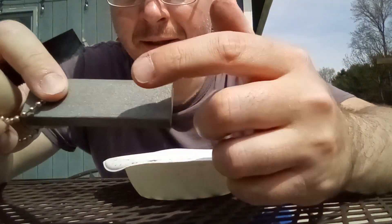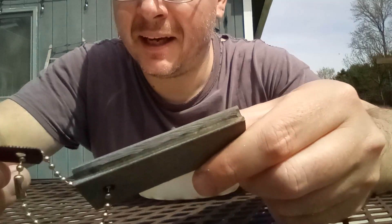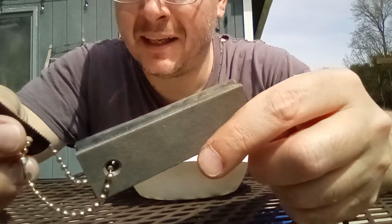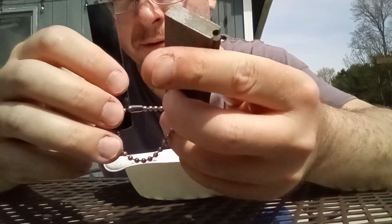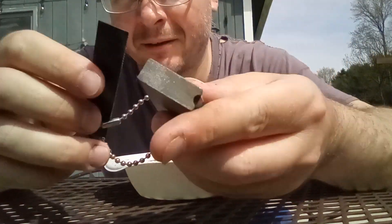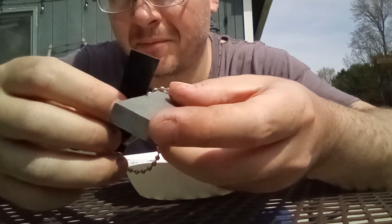It's magnesium — the bottom piece — and the ferro rod on the top of it. It comes with this little saw blade attached with a little chain. The idea is you take this chain and it's just as easy to leave it on there, then scrape off the magnesium to create a little pile.